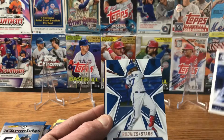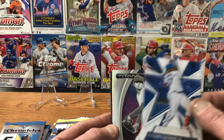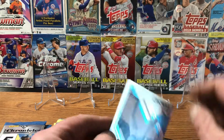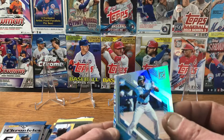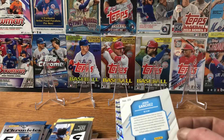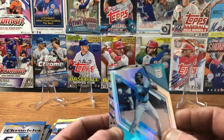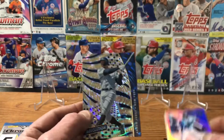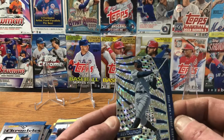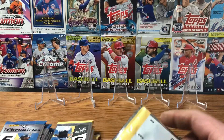Starting off with a Jose Altuve, we've got a Vladimir Guerrero Jr. Rookies and Stars, Shohei Ohtani Titan, a Jesus Sanchez rookie card — that is the Chronicles Elite. Let me know if I miss a numbered card. We've got a Revolution of Aaron Judge.